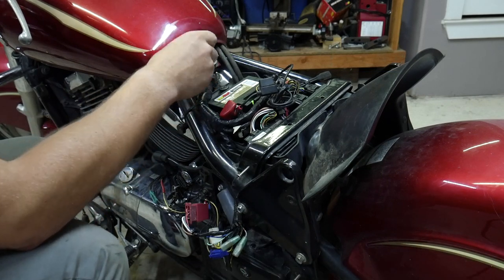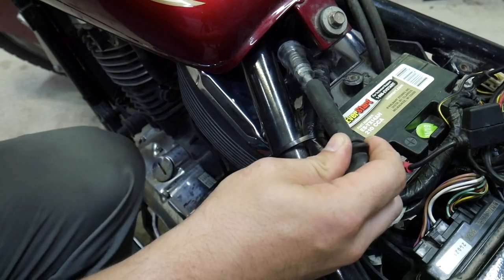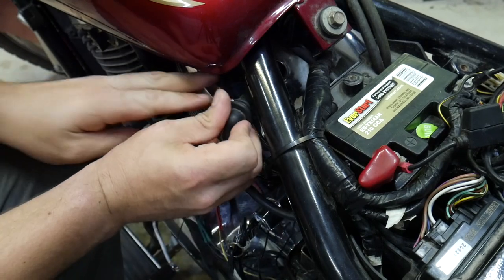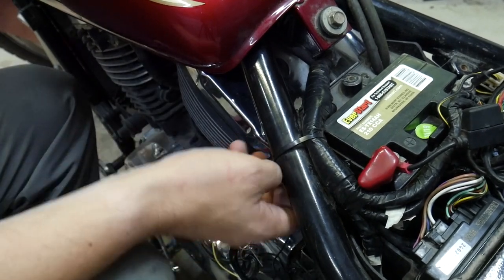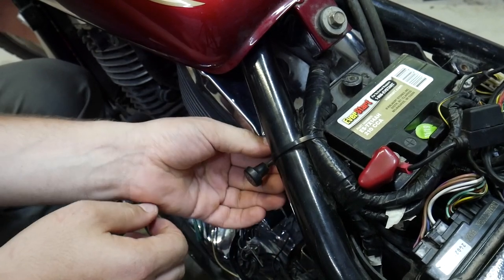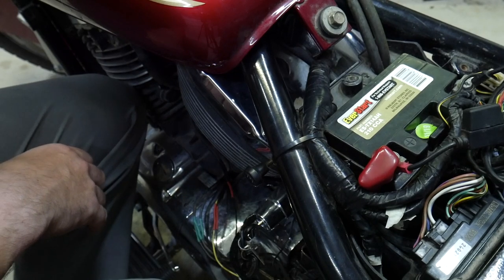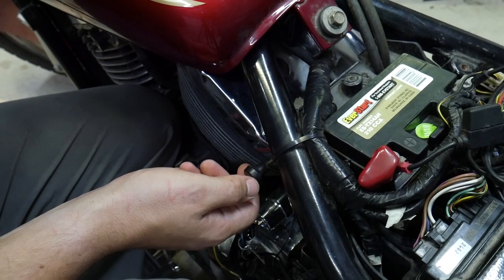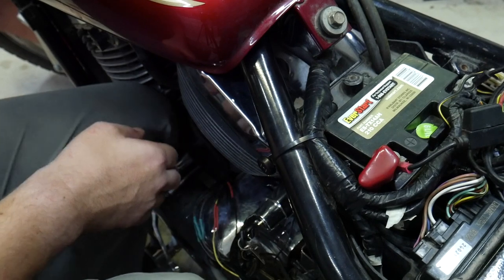Once again we're going to put our spark tester in line here and see if she's got any spark now. That was it — the problem was the ignition module. Let's see if the bike will start now that it has spark. Let's give her a little choke. Oh, almost. Well, I think she might need some carburetor work, but at least we know we got the spark issue solved.